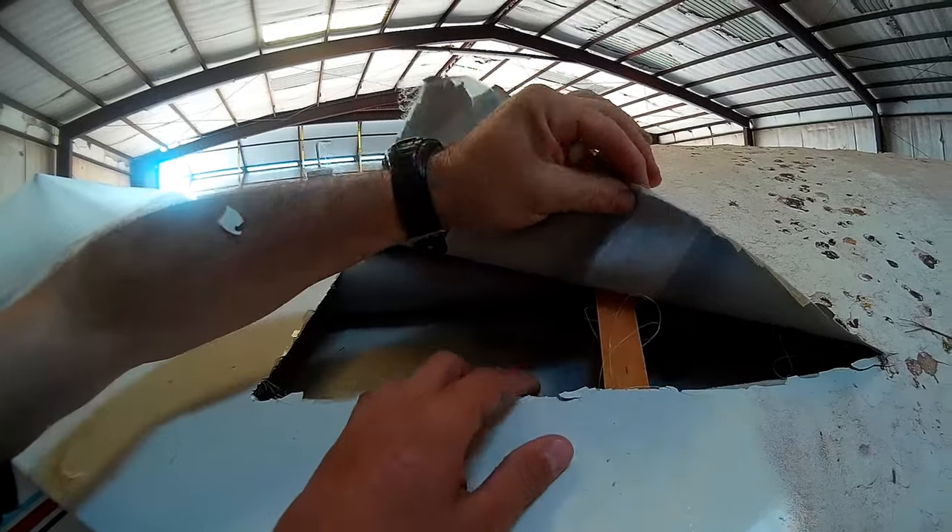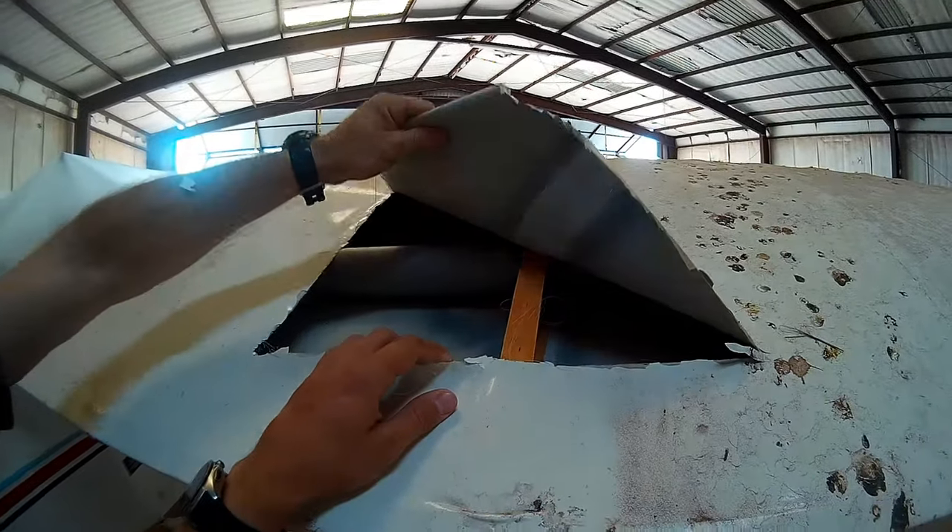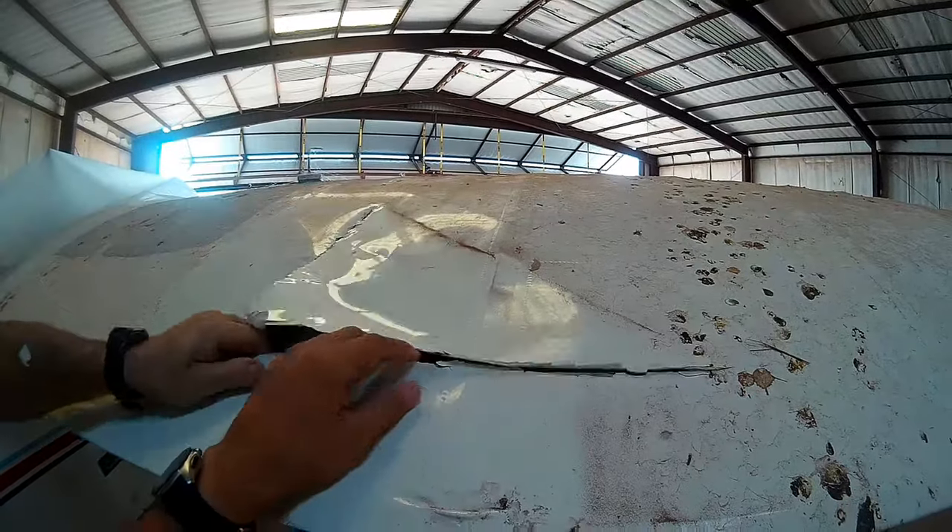That's even the seam right there and that should have stopped it. That seam — the tape should have stopped it. Yeah, well, all the fabric is coming off.